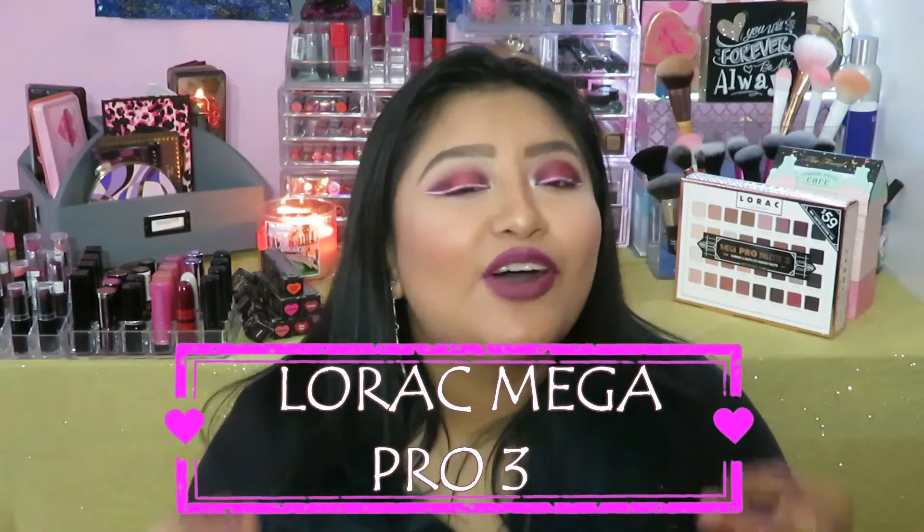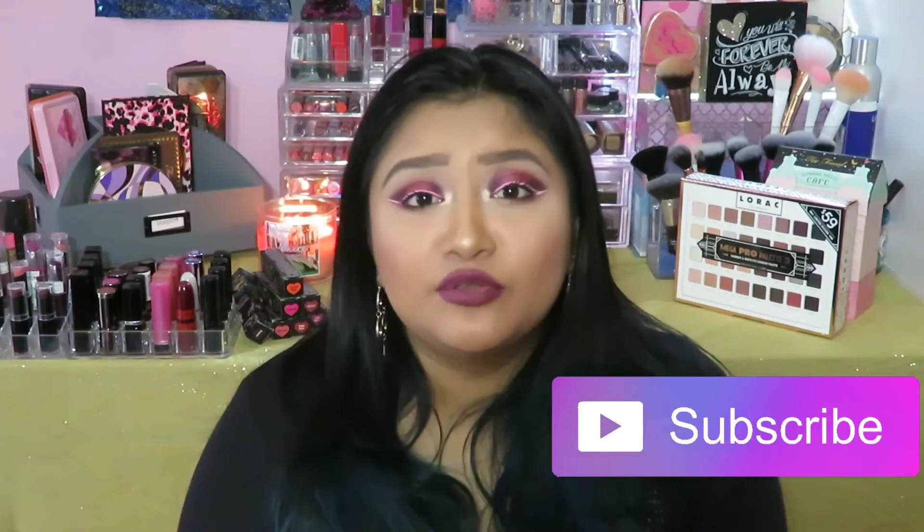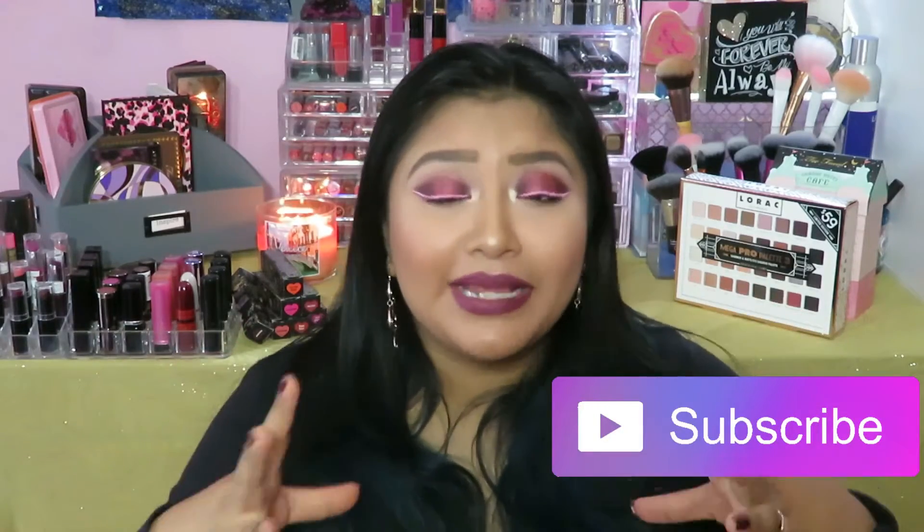Hey guys, welcome back to Born Beautiful. I am so excited to be here with you guys for another amazing video. I have a long video today, so grab a snack and come right back. It's going to be about 15-20 minutes only because I want to explain every color for you with line swatches. I just want to make this video as concise as possible.